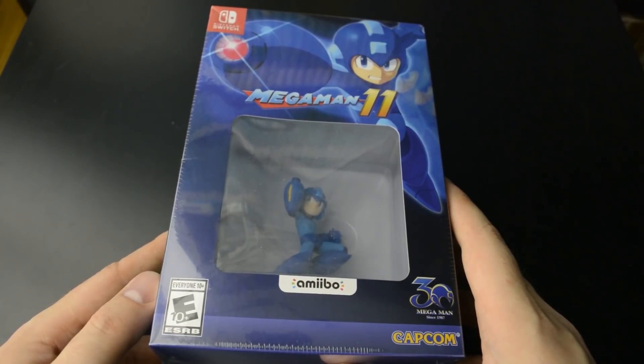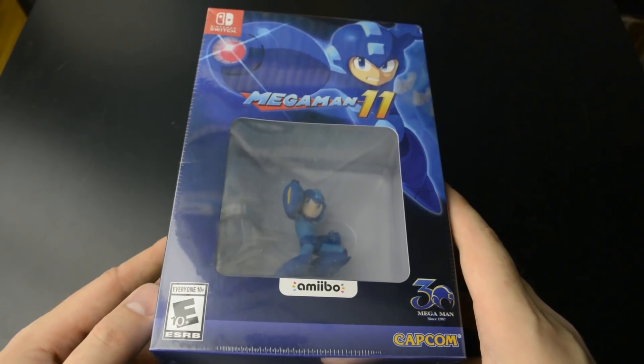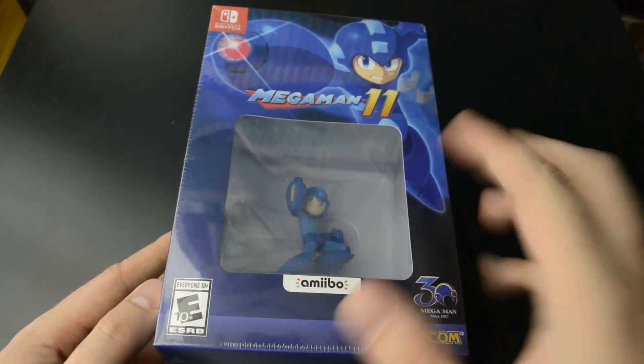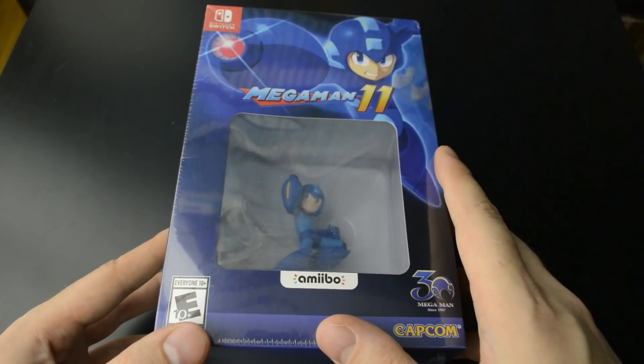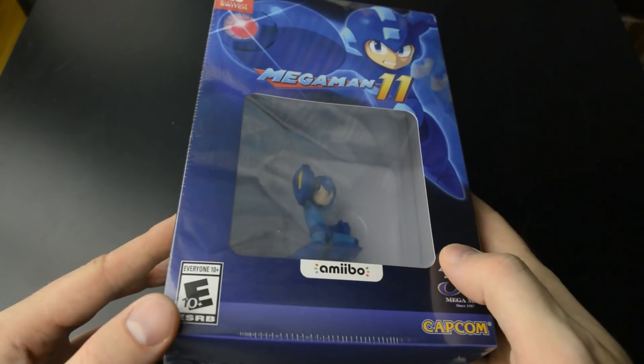Hi Gamers and welcome to the unboxing of the Amiibo edition of Mega Man 11. I'm a bit late to the party here but had to wait for the package to arrive from the US. Had to import this because the physical edition of the game isn't out here in Europe, but at the same time I got the new Mega Man Amiibo as well. So two birds with one stone.